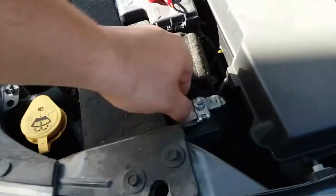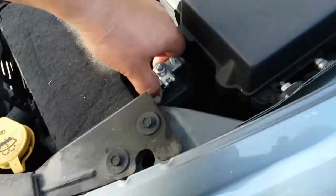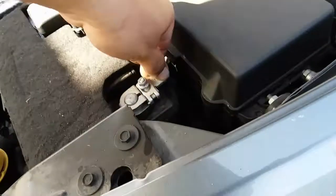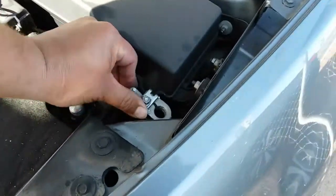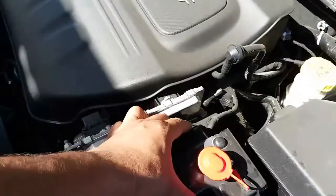We're going to start off with the negative terminal — go ahead and loosen it up just like so. It's nice and tight in here, super tight. Just wiggle that sucker back and forth until you get it out. Once you have this removed, just go ahead and put it anywhere that's not on top of the terminal.